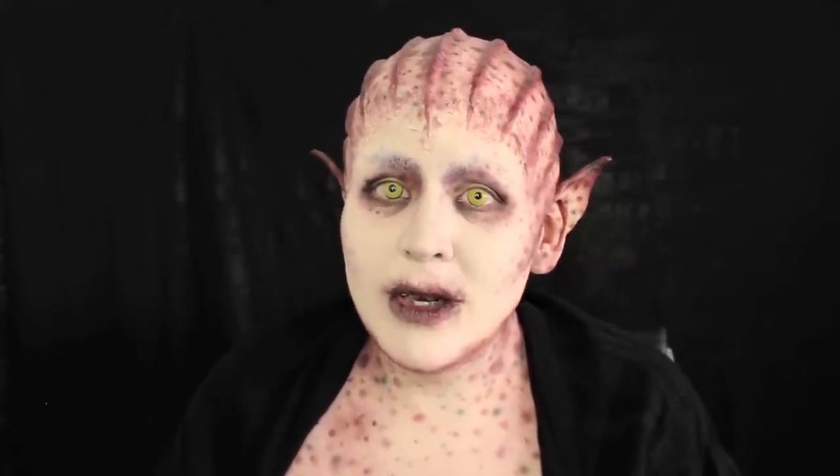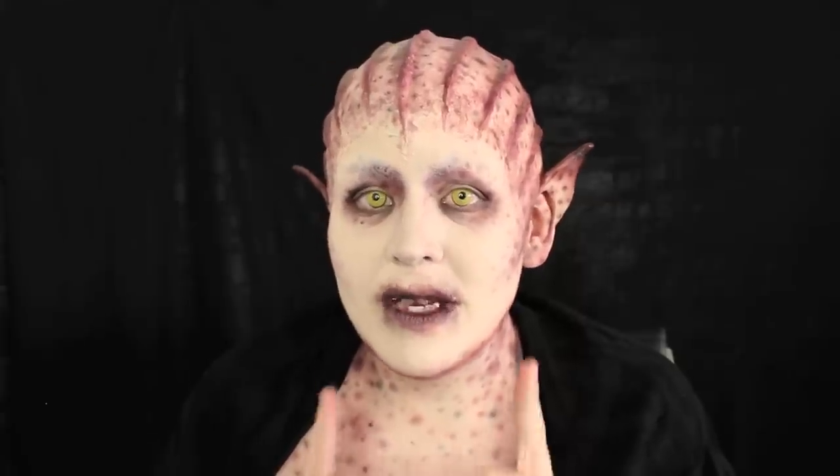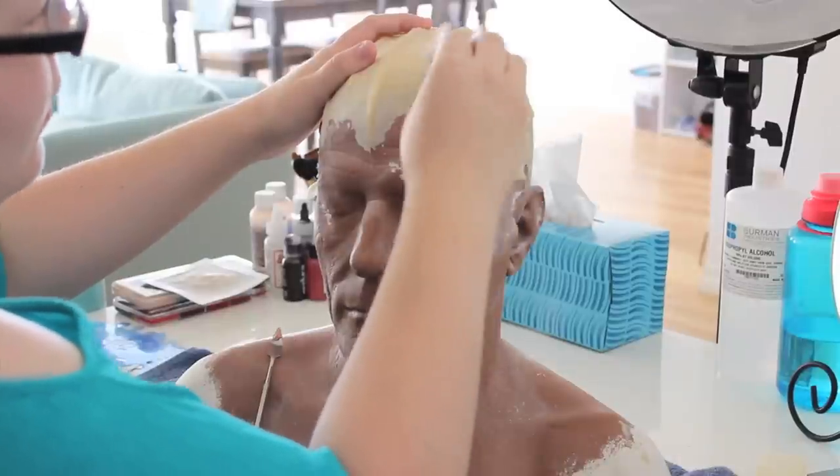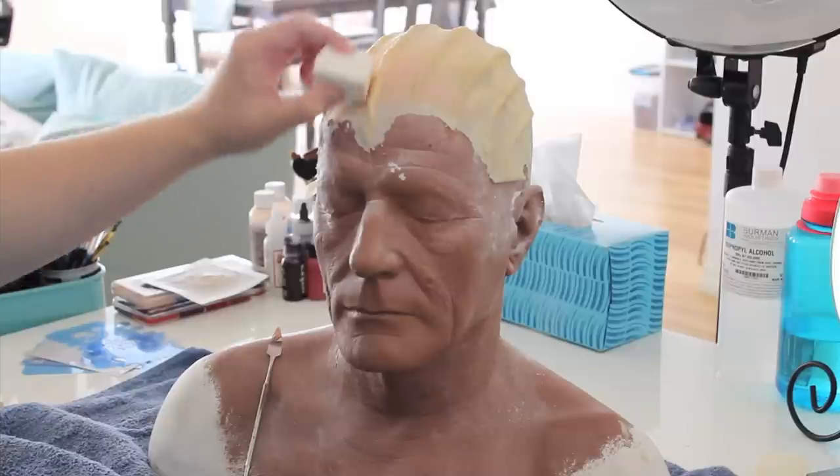Please check out everybody else's interpretations — they are phenomenal. If you're new to my channel, please subscribe. You'll see a lot more stuff like this, especially coming up. I hope you guys enjoy. Let's get started. Some of this tutorial is going to be voiceover and some of it's going to be live action speaking.